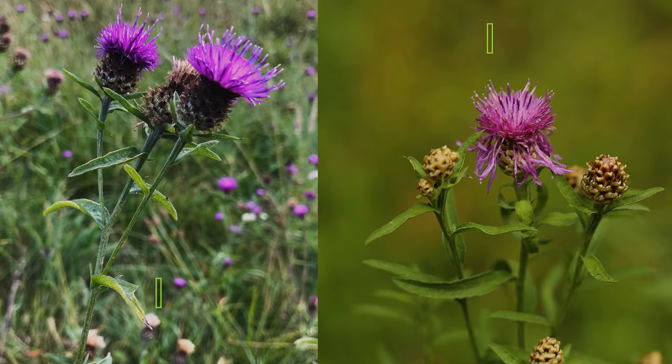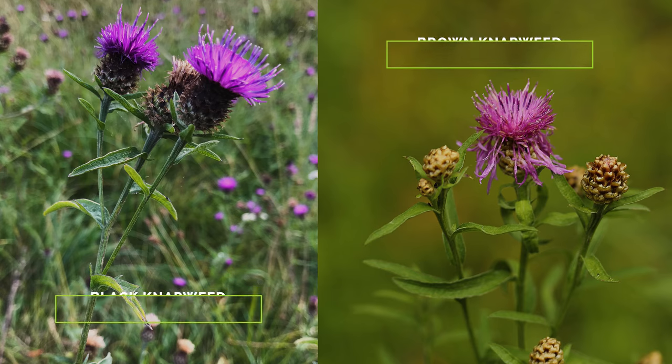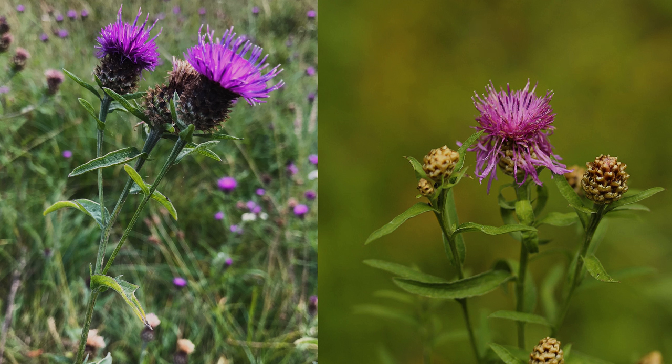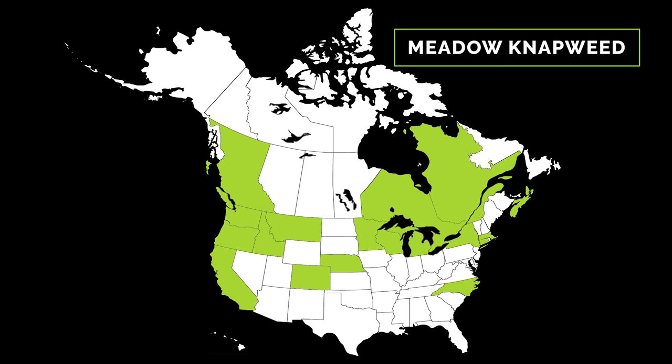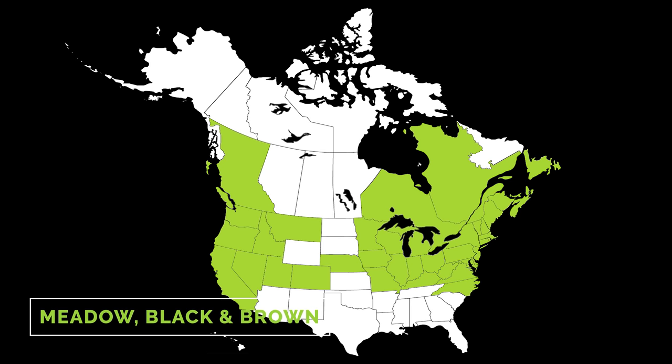Meadow knapweed is a fertile hybrid of black and brown knapweed, both of which are native to Europe. They were introduced to North America by the late 1800s, where they were reportedly grown as a hay or forage crop, and also as a pollen source for honeybees. Their hybrid meadow knapweed is intermittently scattered throughout North America; however, its true distribution is likely greater as it probably occurs anywhere its parent species are present.